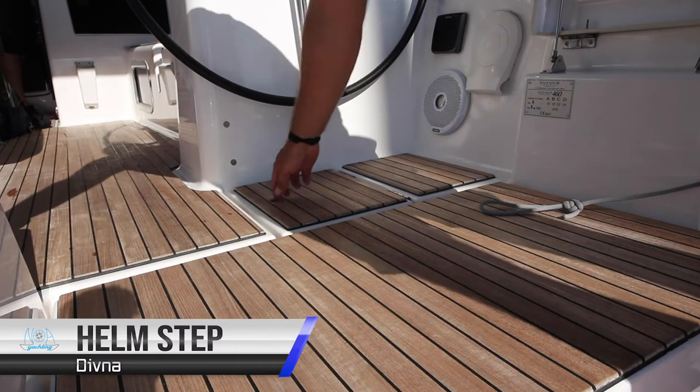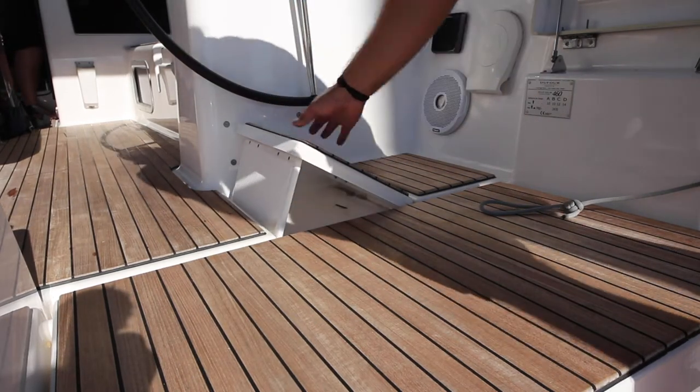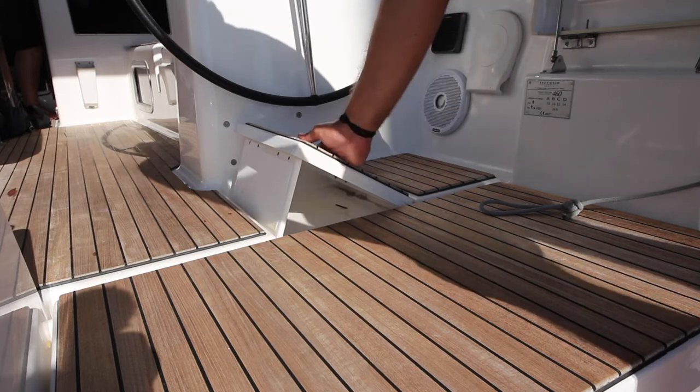At the helm you have a step for when heeling and sailing. Lift these up and place the chock in place. You can stand on this when you're at the helm.